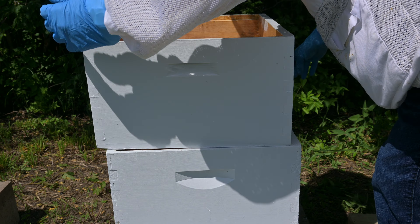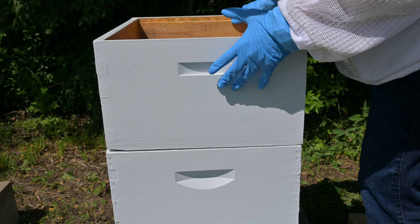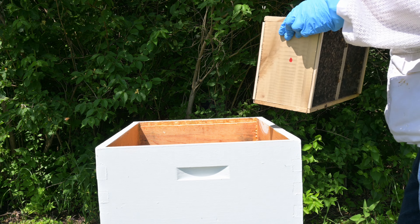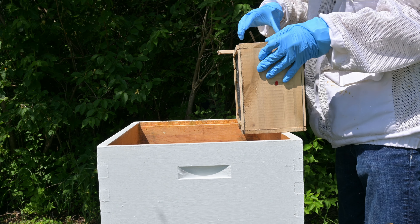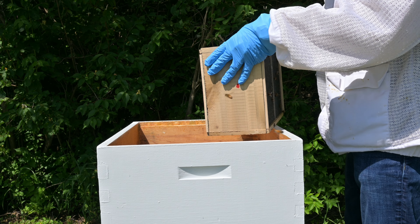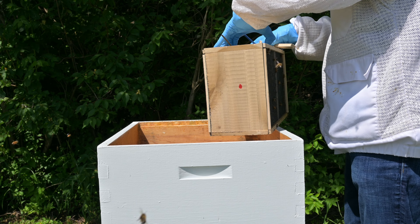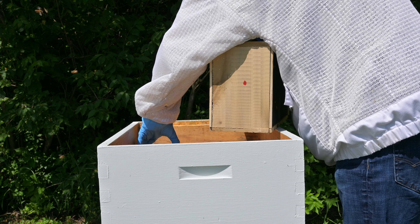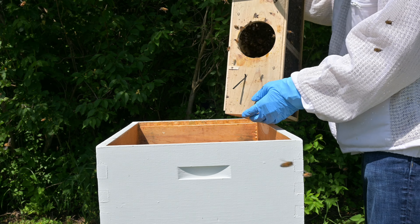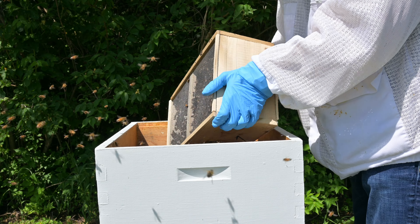Next we throw the top box back on. Now it's time for the fun part. We take the bees and tap them down a bit and remove the sugar can. I like to leave this in the hive and they'll eat off of it for the next couple of days. Next we tap the bees down again and just pour them into the hive. That's why I like to use this top box because it kind of funnels them into the hive.